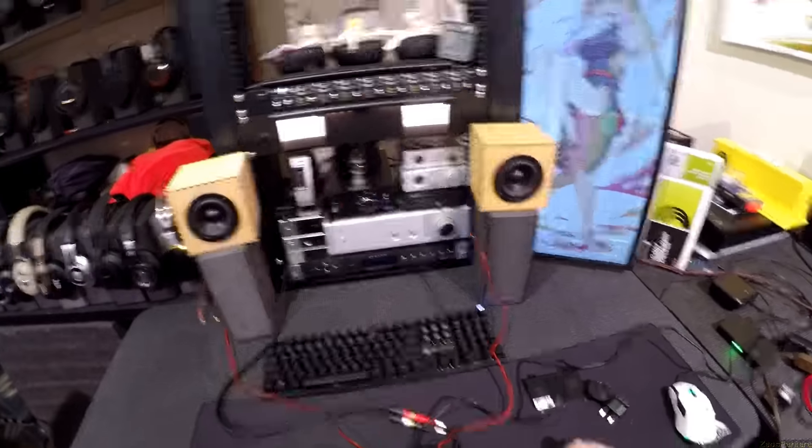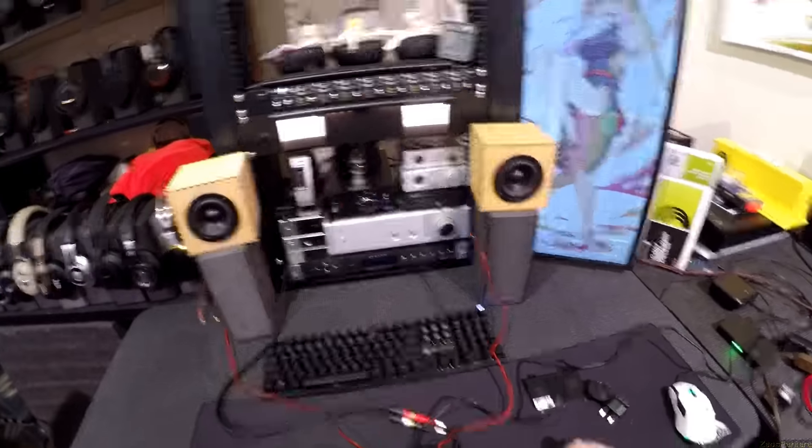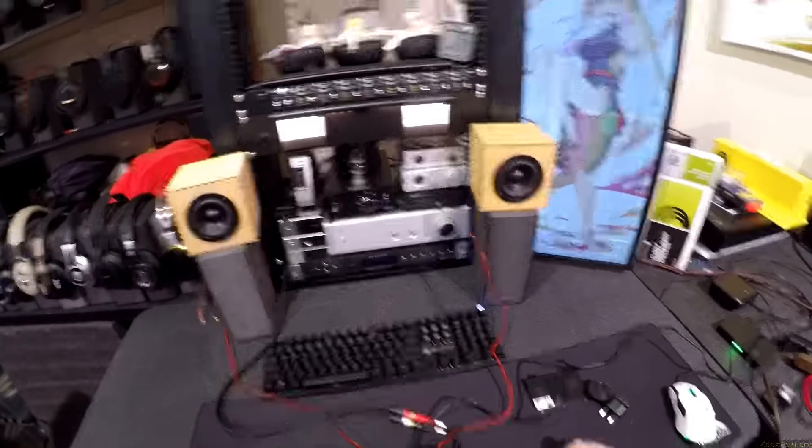And it is a — can I say adorable? If I had the LS50 still here, I was going to use them on the desk as speaker stands. But I don't, so I didn't.